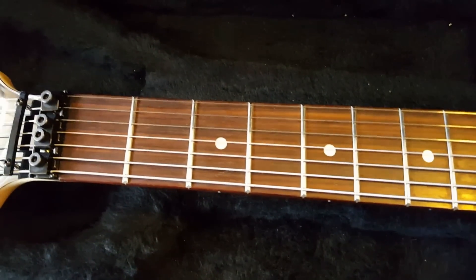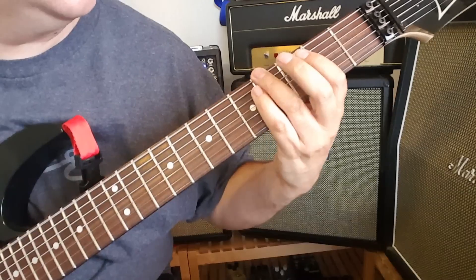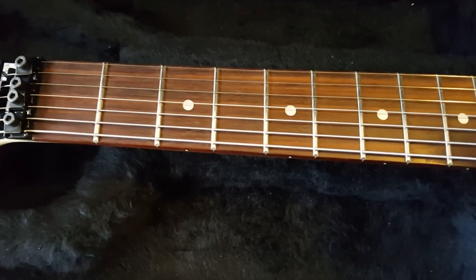Number four. The Ibanez 7-string guitar adds a low B string, which gives us five lower notes. It also allows us to change the way we play power chords. Check out this example.